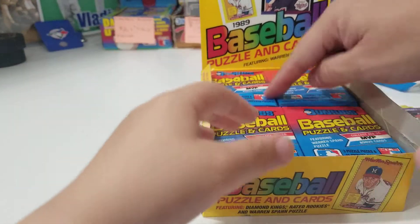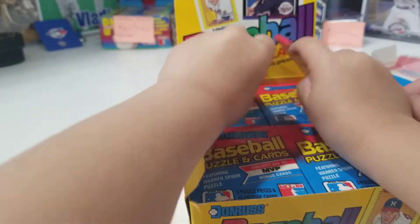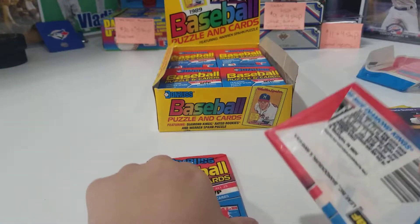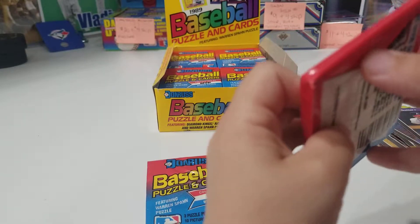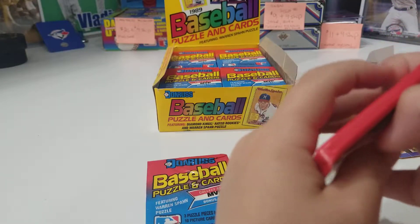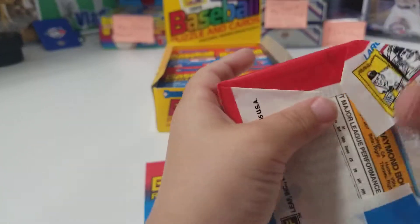Want to open up a couple more? Here, take these two in the back. Let's open one. So far so good. You got Canseco. Robin Yount. We got Chris Sabo. Pat Borders rookie. Rickey Henderson.